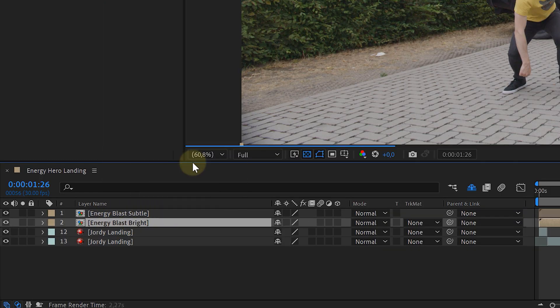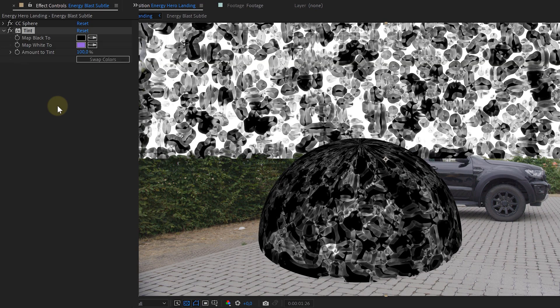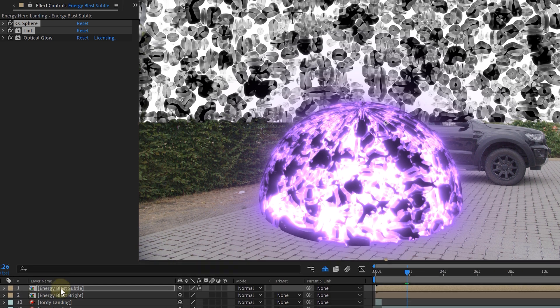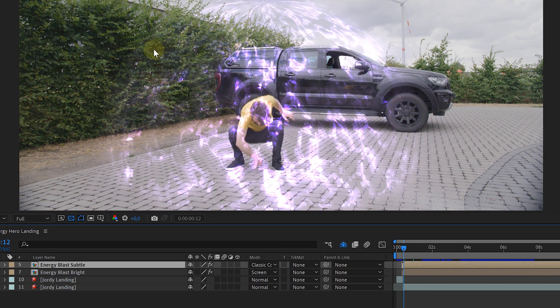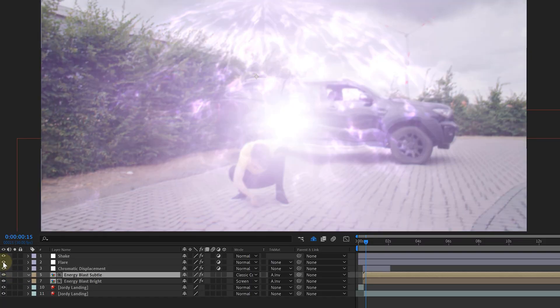Pre-compose each solid separately, then add a CC Sphere effect to the top pre-compose layer. By placing the solid halfway up the screen you can recreate the feeling of ground contact, which you can fine-tune by going back into the pre-comp. Next, add a purple tint and a glow effect — we used the Optical Glow effect from Red Giant for its irradiate function. Position the sphere where you want the energy blast to happen, then copy the sphere and tint to the bottom pre-compose layer and also add a subtle Fast Box Blur. Set the blending mode for the bottom energy blast to Screen and the top to Classic Color Dodge. Finally, add a chromatic displacement to the entire shot, fine-tune the energy with masks, and don't forget the wiggle and some extra lens flares.